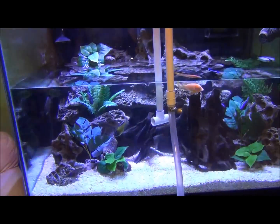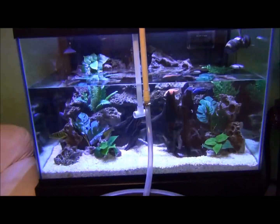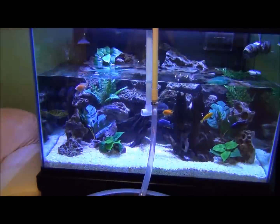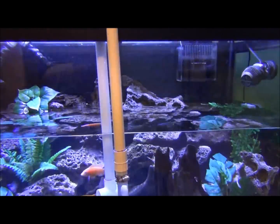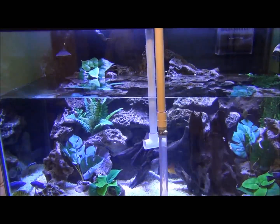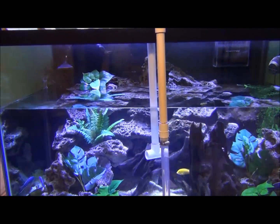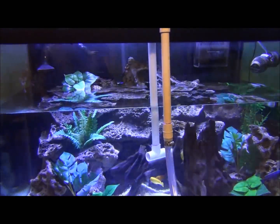Now that the water has been drained out of the aquarium, I'm going to pump the water from the reservoir into the aquarium. I'll flip this switch and it should fill the aquarium all the way to the weir box. Last time it took about three minutes, but to conserve time on this video I'll shut the camera off and show you after the aquarium is filled up.